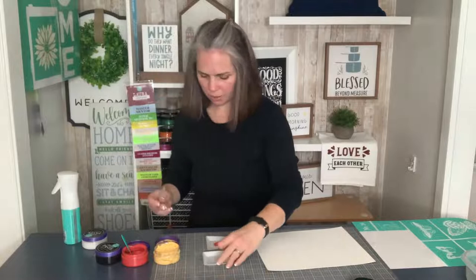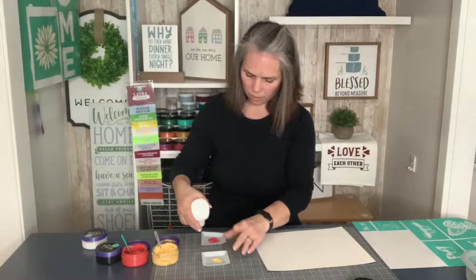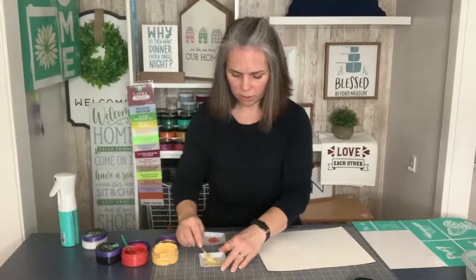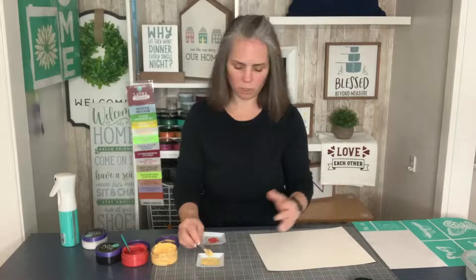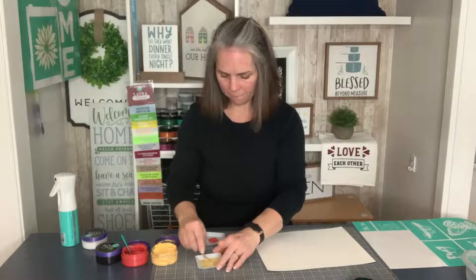I'm stirring them up a little bit and just putting a small amount in the tray. Now I'm going to add a little bit of water to each one and take my stir stick and mix it up inside the tray so that it's more of a liquidy, more of a watercolor consistency. So we're going to paint this on the paper rather than paste. Just kind of breaking up the paste clumps, making it a little more light.